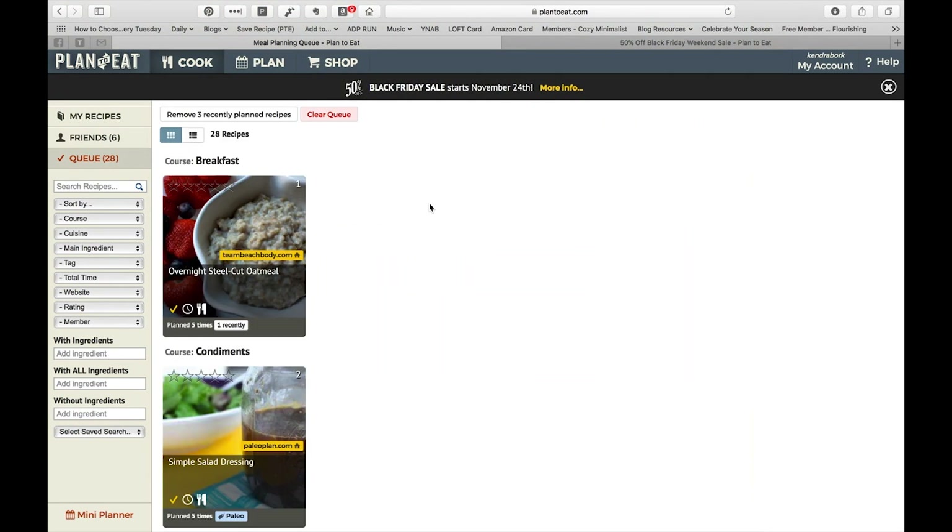Usually what I'll do when the seasons change is go in and adjust everything that's in my queue — I'll delete things that don't really fit with the season anymore, and then I'll go through and actually search recipes and add them in.